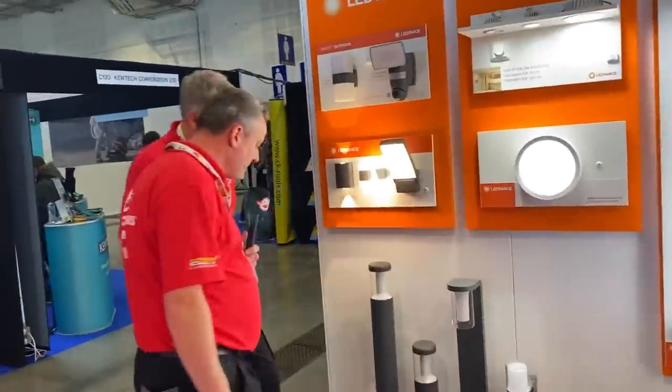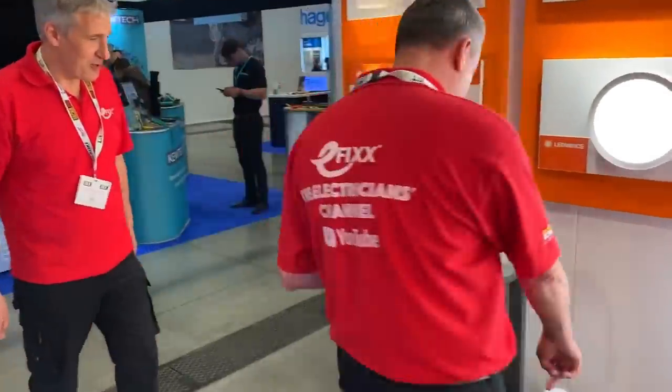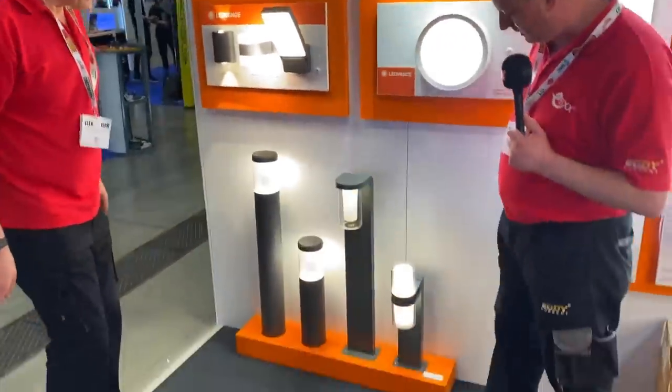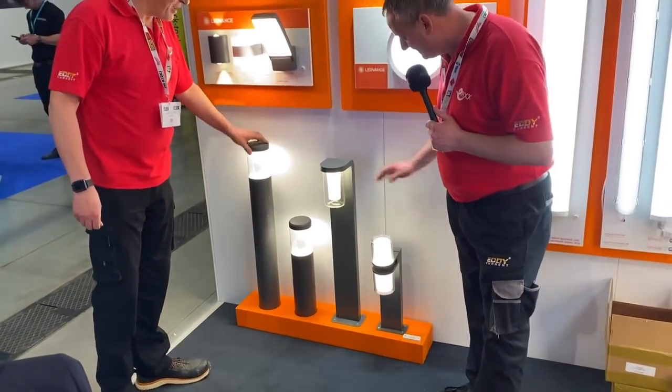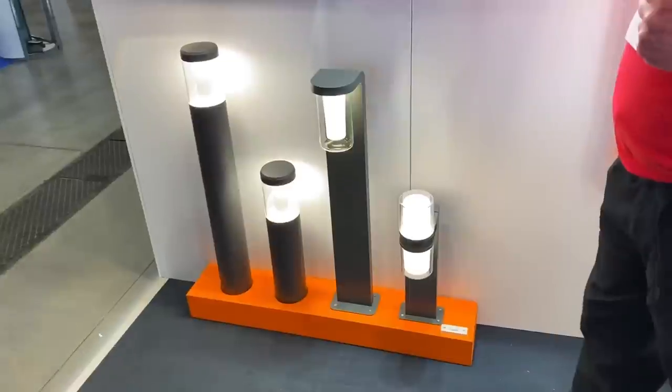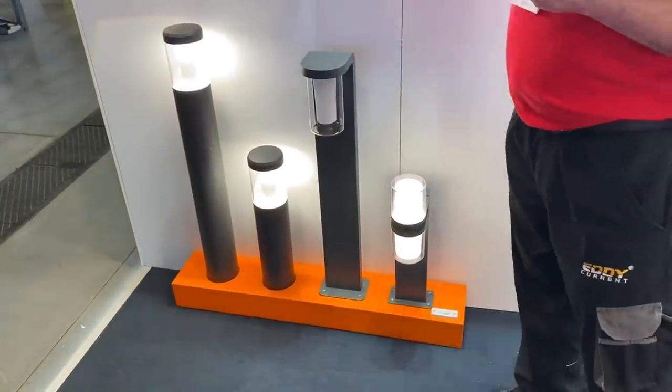We've got some new smart lights from LED Vance here as well. So I'm going to switch them on, Gary. Look at that. Smart — there's a switch down there. I like it. That'll be nice. That's the outdoor lighting range.